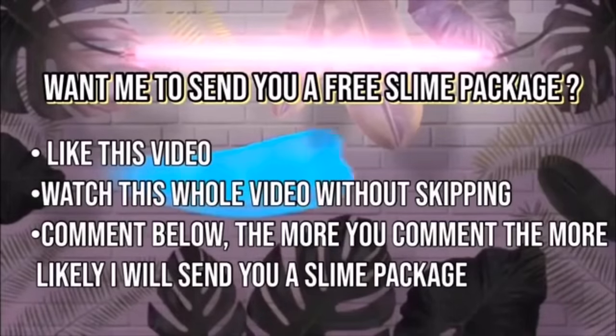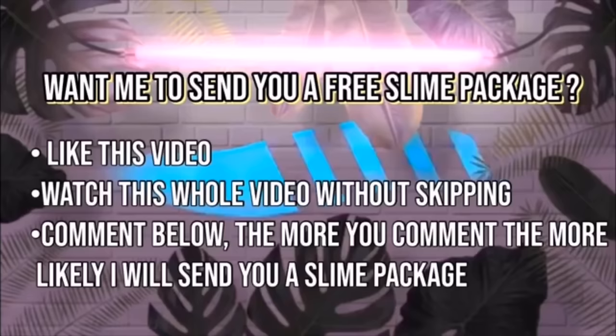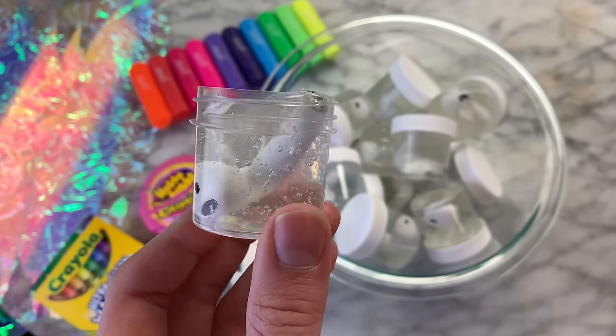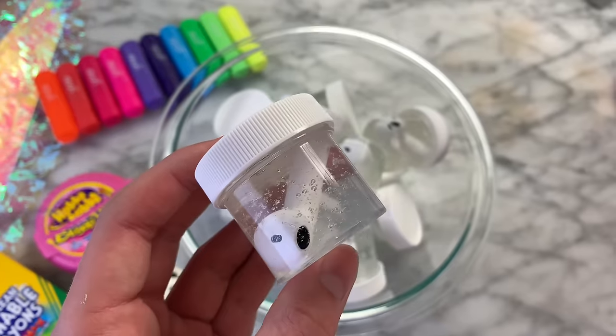I will be sending out a bunch of free slime packages. Like this video, watch this video to the very end without skipping, and comment down below, and also be subscribed to my channel. These slime packages have so many cool different slimes in them. I also put some AirPod slimes I made in today's video, so I can't wait to send all those slime packages out to everybody that followed those steps.